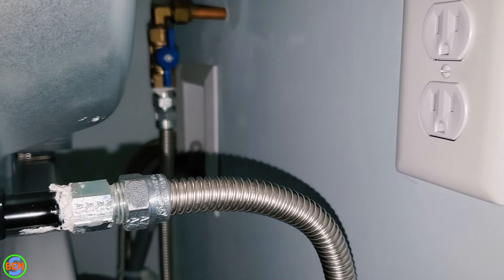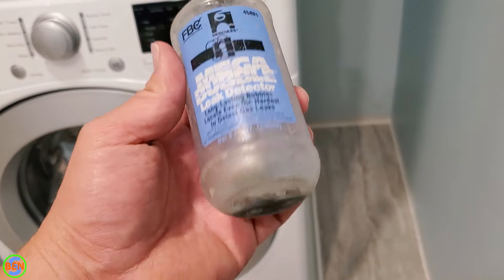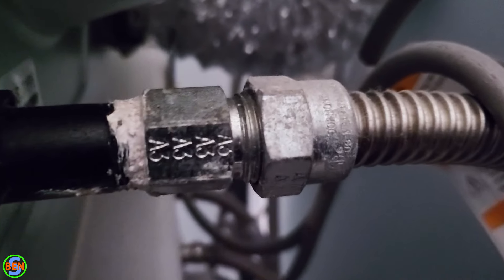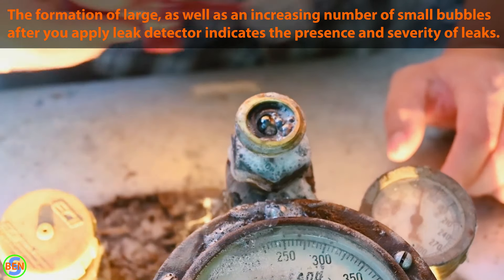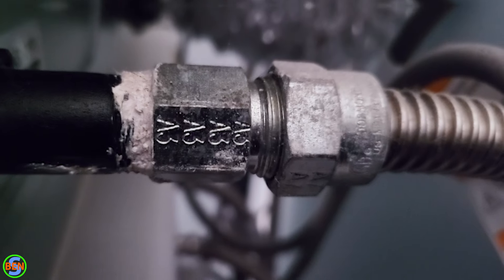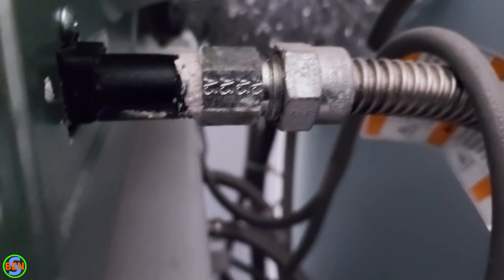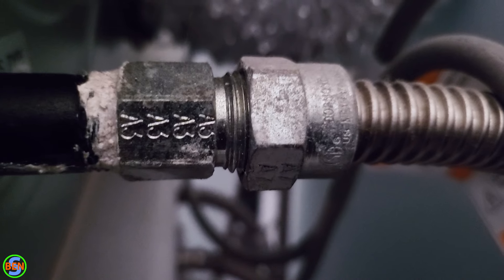Now we're going to check all of our connections for leaks using some soap and water and/or leak detector. Here's a leak detector that I use — I'm running low, I need to buy some more, but I'll link it in the description. This stuff is nice because it also works when it's below freezing. I'll put some B-roll in here showing me using that same leak detector in a different situation, as well as what it looks like when it does bubble. If you have a leak, usually you can tighten these fittings just a little bit more and it'll take care of it. But always make sure it's not an actual defect on the pipe rather than just not being tight enough, because sometimes you can have a crack in a fitting or in a stainless steel flex connector, so make sure they are in very good condition.